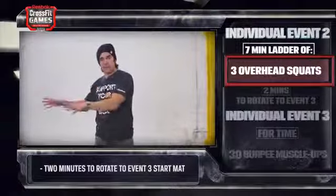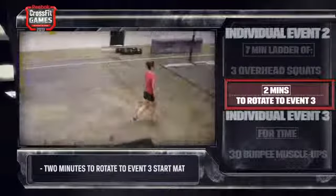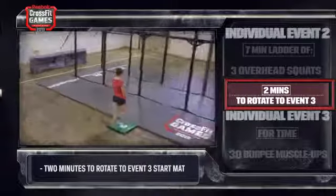At the end of their seven minutes, the athlete will then have two minutes to transition over to their starting block for the 30 burpee muscle-ups for time.